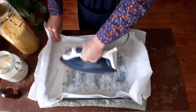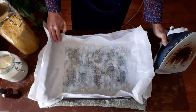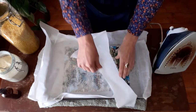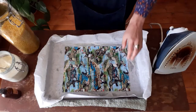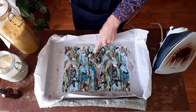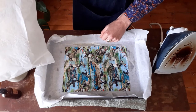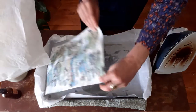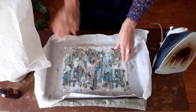At this point, pop your iron down, peel off the baking paper, and you should be able to see if your material is covered. I can see I've got a few gaps where there's no wax, so I'm going to flip over the material and add a little bit more wax. I probably don't need any of the other ingredients though.